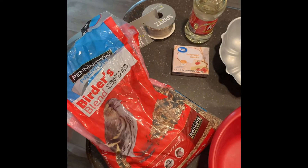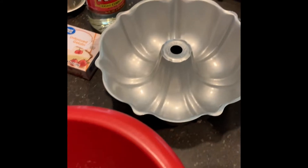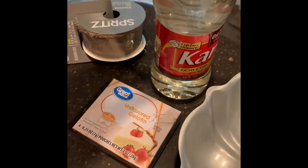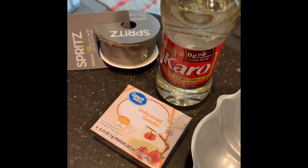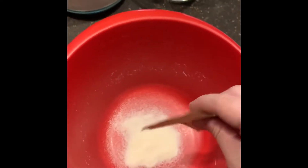First things first, ingredients. What you're going to need is two packs of unflavored gelatin, one cup warm water, six tablespoons of light corn syrup — I use Karo — one and a half cups of flour, eight cups of bird seed. I use Birder's Blend because I didn't know what kind of birds we had in our neighborhood. Also cooking spray and ribbon.